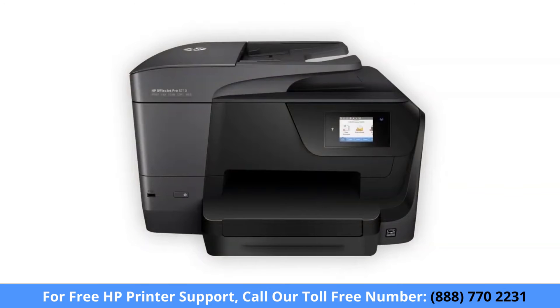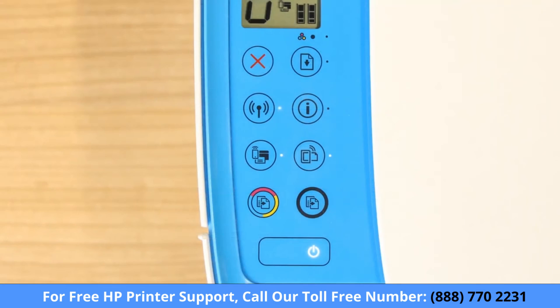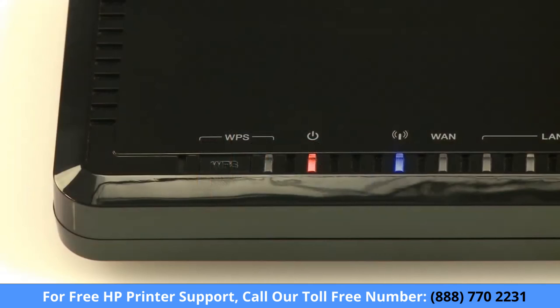Some older printers might not support setup mode, so you must connect them to the network manually. For printers with a touch display, use the Wireless Setup Wizard to connect your printer to the network. For older printers without a touch display, press and hold the wireless button for five seconds or until the wireless light blinks, and then within two minutes, press and hold the Wi-Fi Protected Setup or WPS button on your router for five seconds.